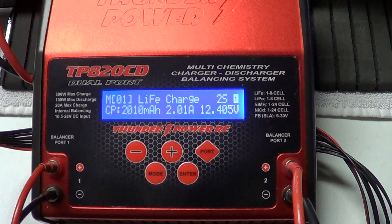Hey guys, how you doing? Ray here again. If you'd like to subscribe, it's Nitro Kiyosho. This here charger I have is the Thunder Power TP820CD Dual Port Multi Chemistry Charger Discharger Balancing System.